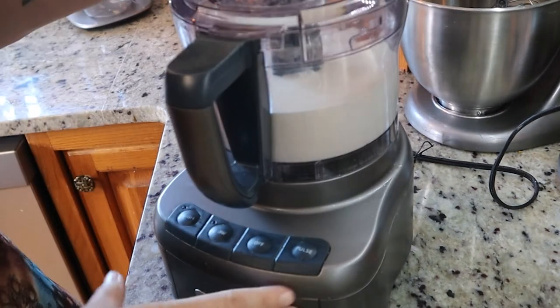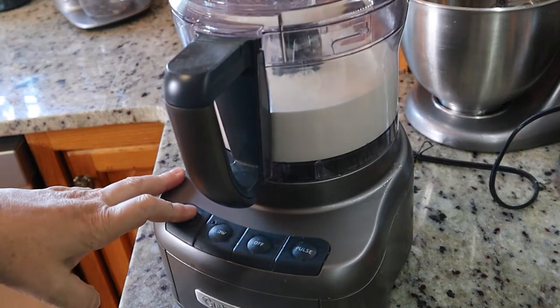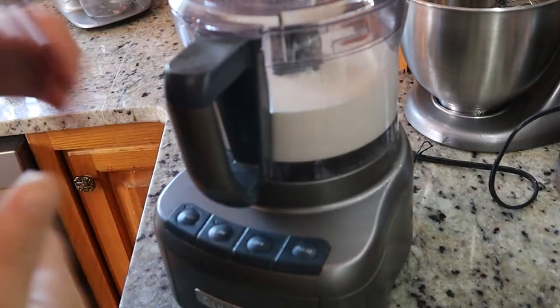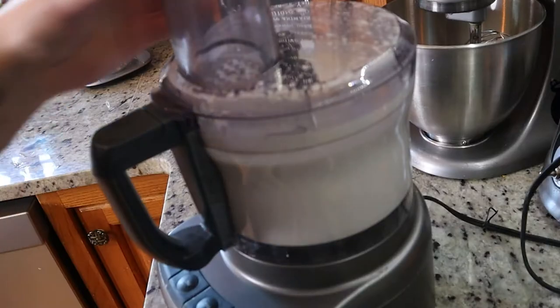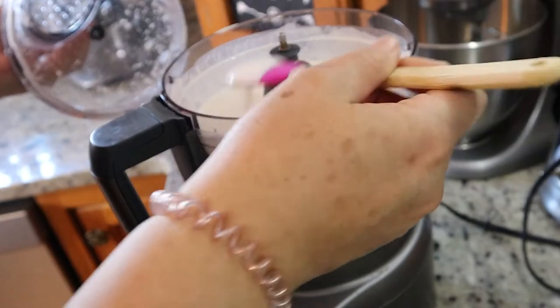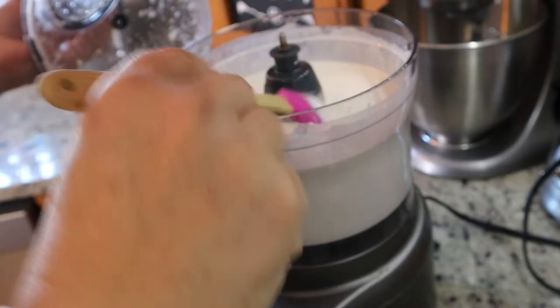Then put the lid on it. What I do is put it on high and I'll show you the difference between when you get to this stage until it breaks down. We've come to the point now where it's turning kind of like into whipped cream — if you can see that. So we still want to let this mix some more.